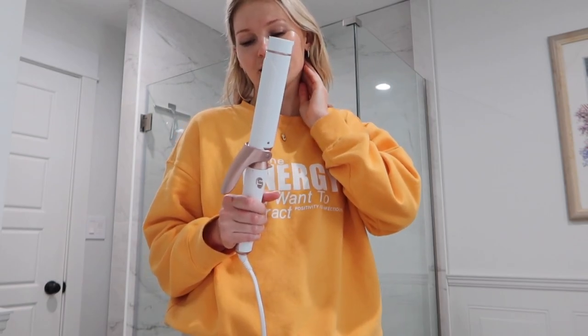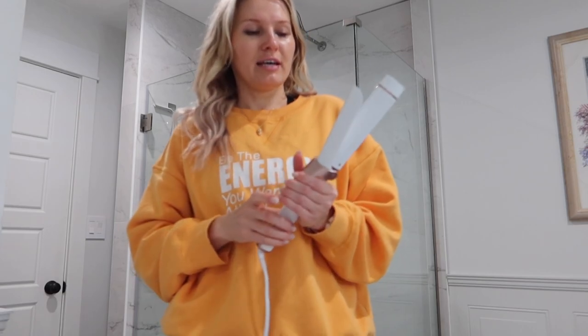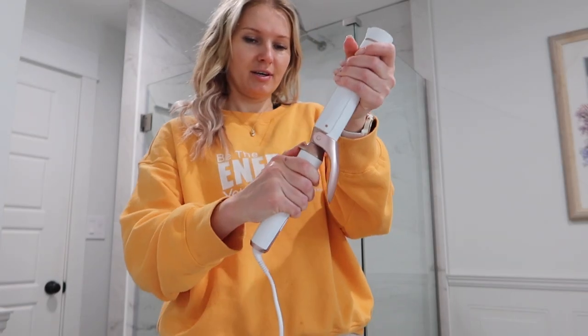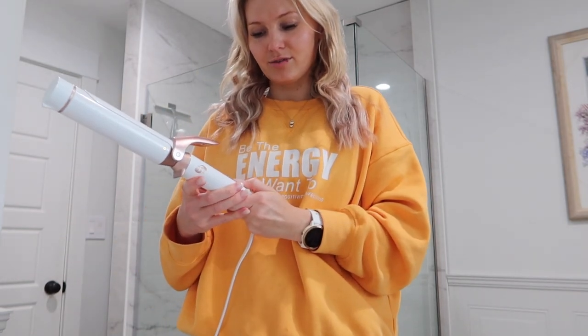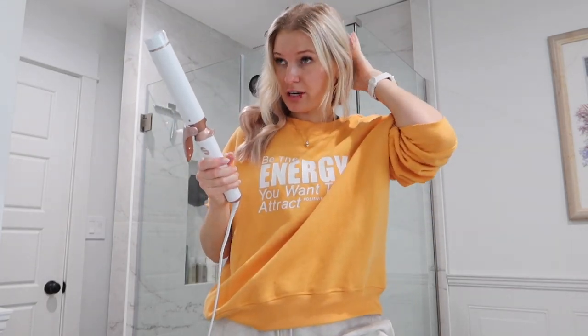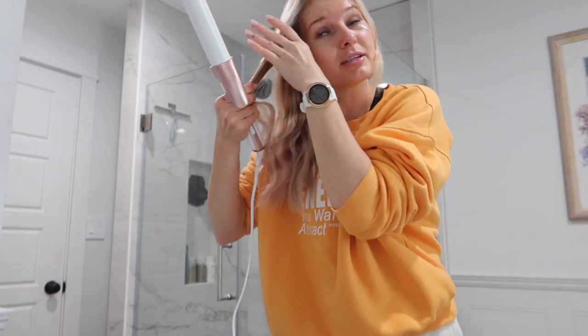It comes with interchangeable barrels — this is the largest one and it has two others still in the box. I was looking to buy a new curling wand because I wanted one that was one and a half inches for really loose curls for extensions. Instead of having three separate curling wands, this is nice because you just unlock it, pull it out, switch the barrel, and call it a day — a three-in-one situation. I don't feel like it's rough on my hair; it literally glides right through. How I curl my hair is I usually curl away from my face.